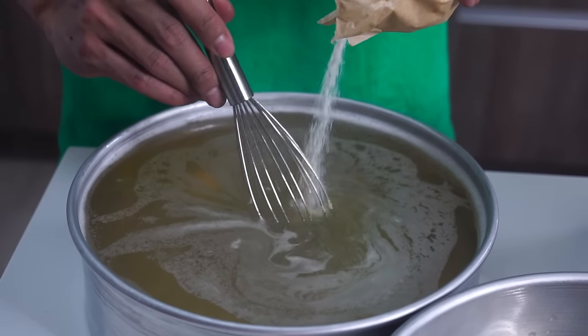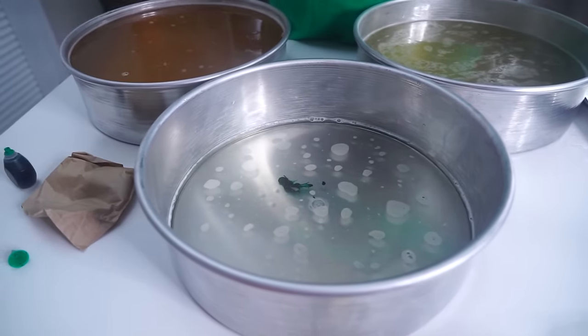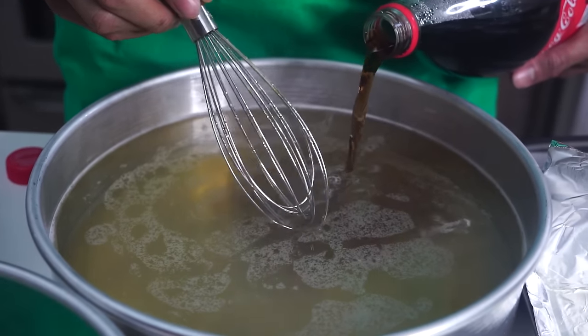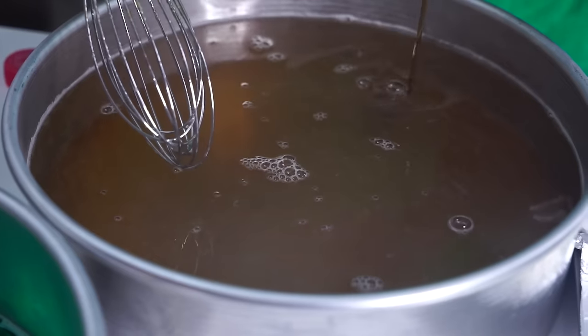We're slowly gonna add colors such as orange to make the bun. And then I'm gonna add some green for the lettuce right here — mix it all around like that. Now I'm gonna add some Coca-Cola because I want this brown color, but I still want it to taste delicious. Look at that color — Coca-Cola.